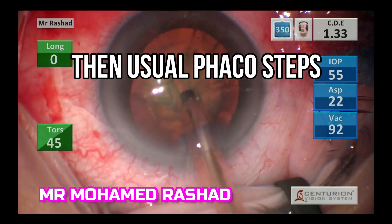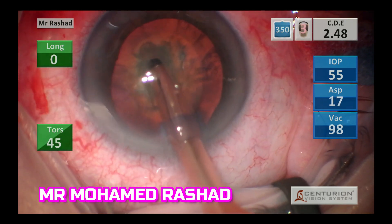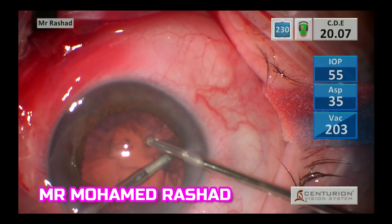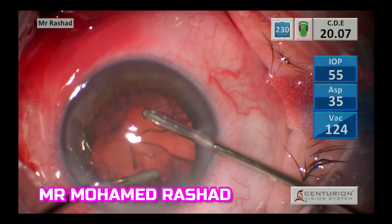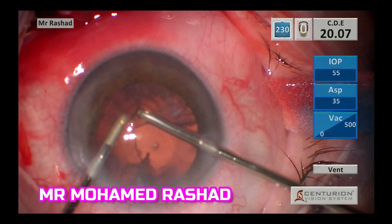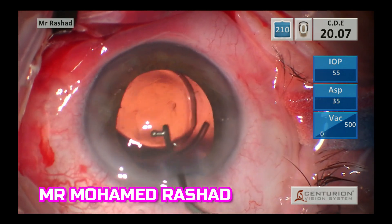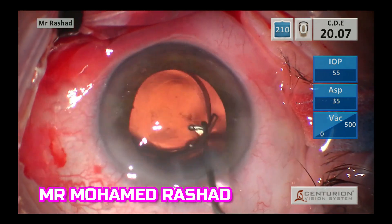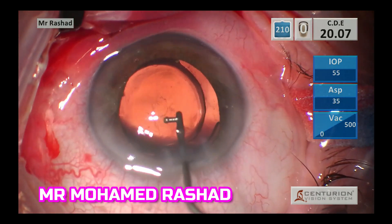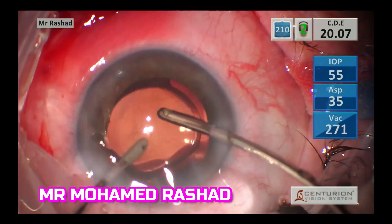Then you do any phaco technique for nucleus removal. The most important thing in these uveitis cases is to remove all the cortex to avoid postoperative uveitis, and implanting the hydrophobic intraocular lens to avoid any inflammation as well.